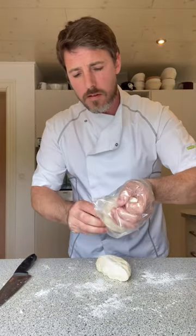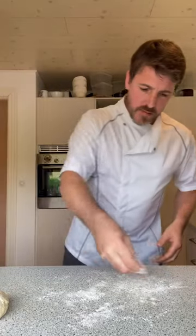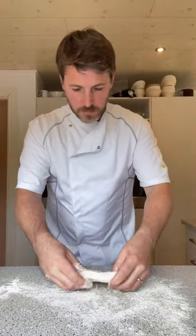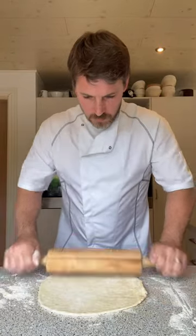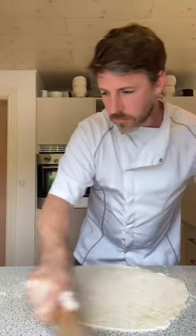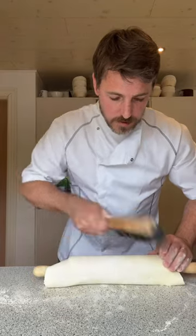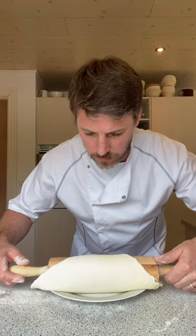Just get yourself a freezer bag and into the fridge. Get yourself a rolling pin. The plate is about 26 centimetres in diameter. Bit of flour, flour on top, nice and easy. You just want to roll this out slightly bigger than the plate, and now we're going to trim the edge. I like to dust off the excess flour, and nice and easy just let it fall down like so.